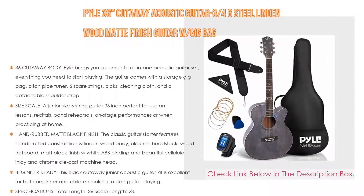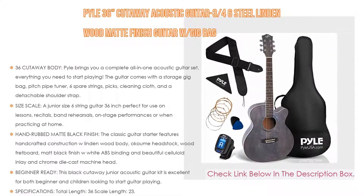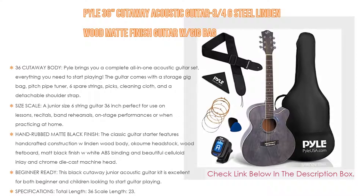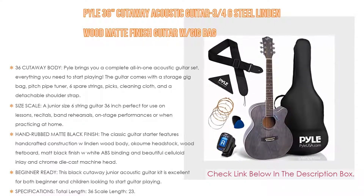Specifications: total length 36 inches, scale length 23.2 inches, rosette style decal, string material steel, 20 frets, body material all-linden plywood top, back and side string material steel alloy, total guitar dimensions 36L x 14.6W x 4H.